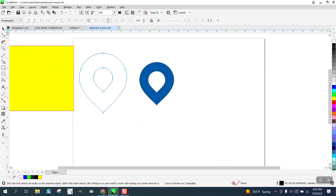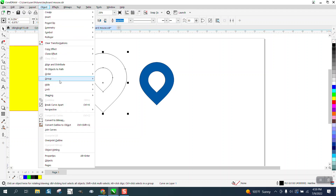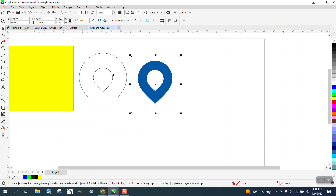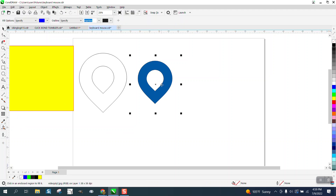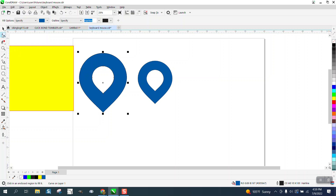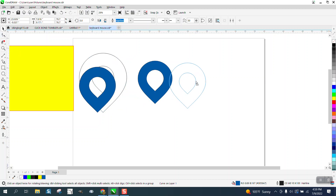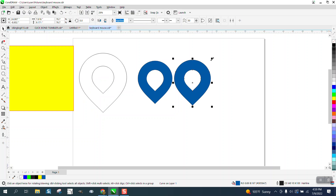I could have made the interior circle a little bit bigger. We could go to Object, break the curve apart, grab that circle, hold down the Shift key, and just slightly make it a little bit bigger. Then if you needed it that color, all you have to do is take the smart fill tool, take your color eyedropper, and fill that in — and of course make it proportionate to the other size.